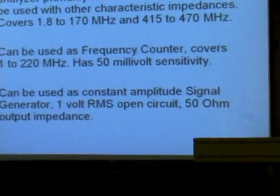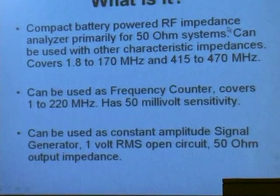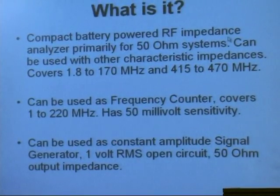You can also use it as a frequency counter that covers 1 to about 220 megahertz, and it's also a constant amplitude signal generator. So you can use it to align receivers and as a signal source. It's really a complete test box in itself.